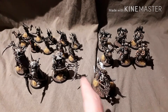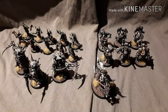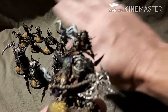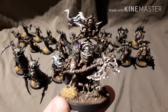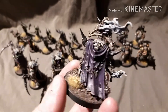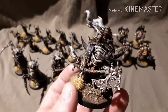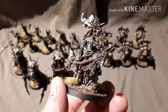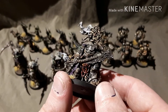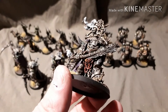We have a Lord of Contagion, we have the Death Shroud Terminators, and we have a small squad of Poxwalkers. So let's start with the Lord of Contagion. As I said in the other video, it is the colour scheme of the Pallied Hand, which retained the original colour scheme of the Death Guard. And as you can see I've done a little bit of gore — I do love Blood for the Blood God.